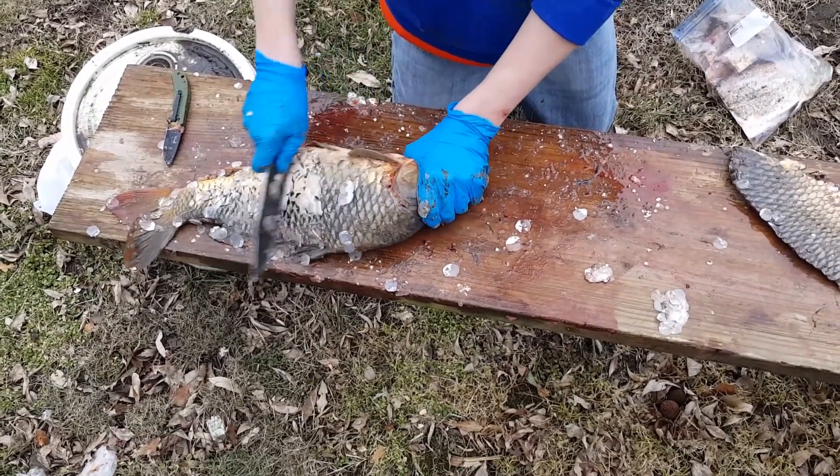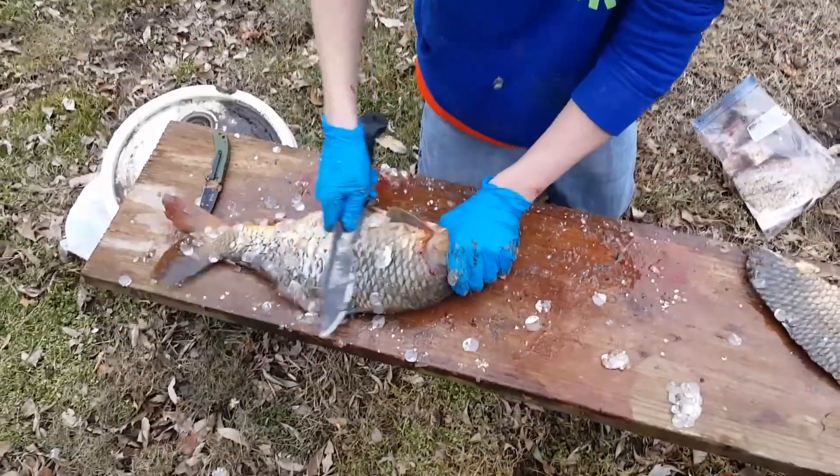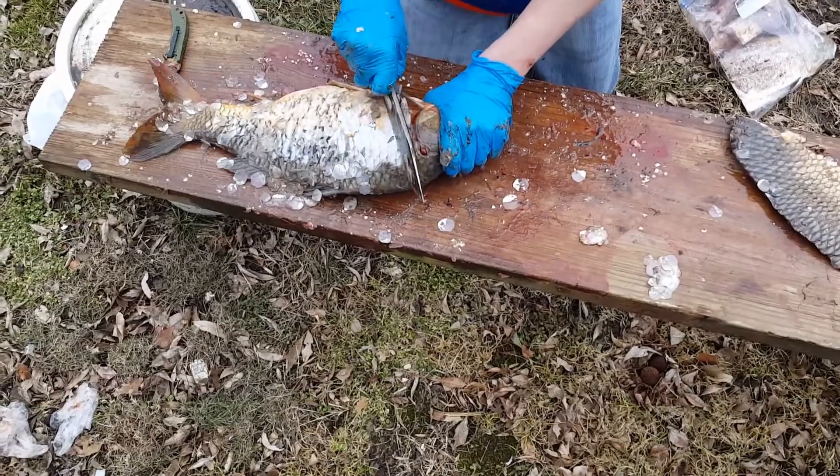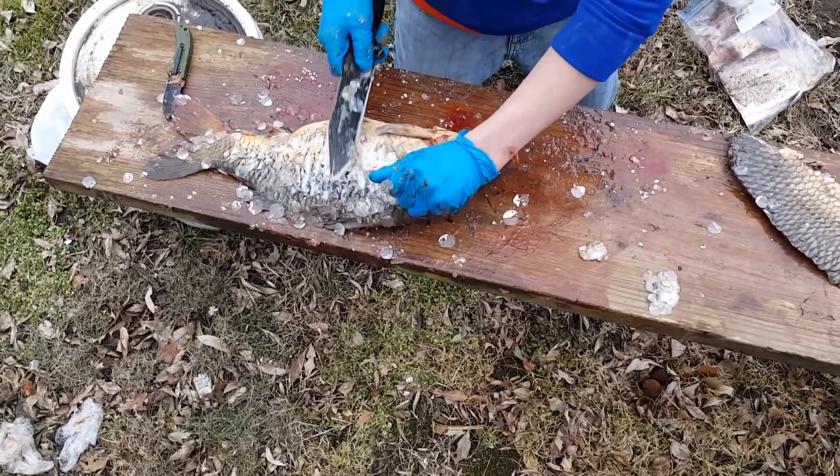I don't know why, but buffalo scales are always the hardest to get out. I'm just going to cut them off — there, that works a little bit better.